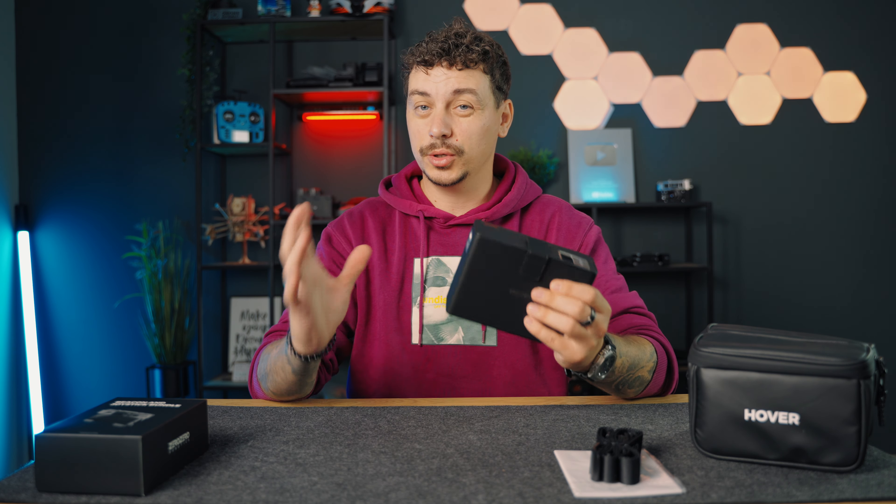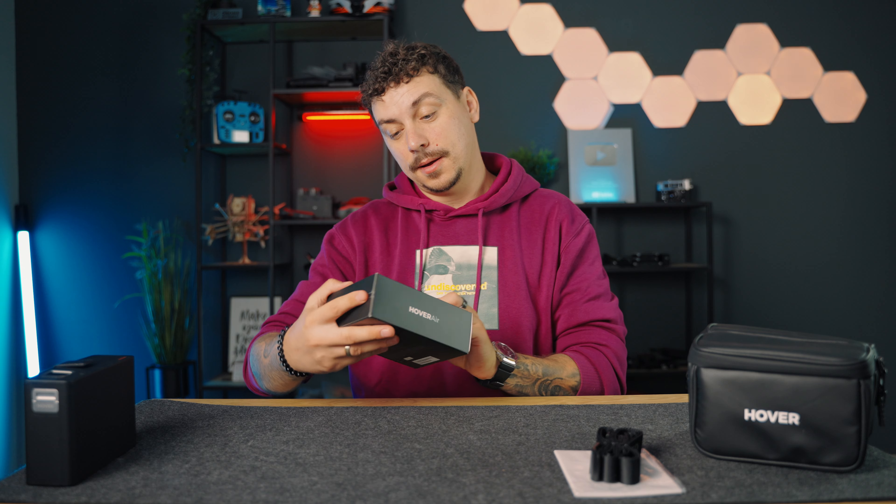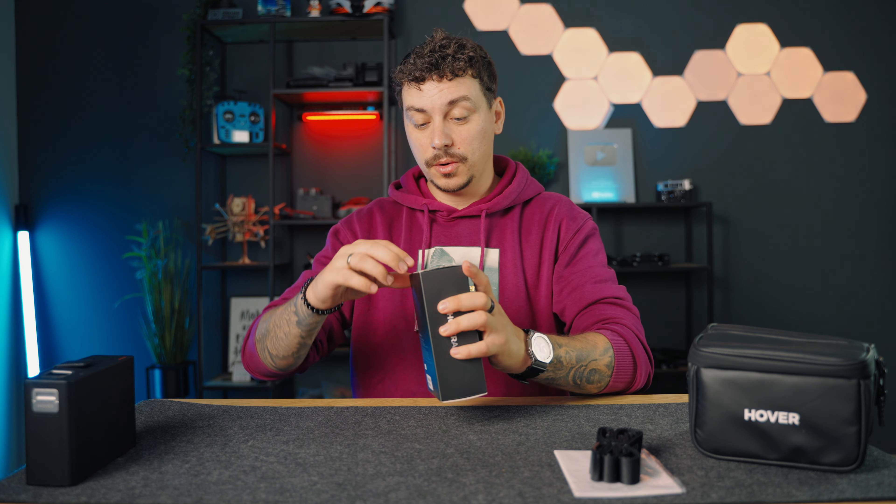And I assume it should start charging. So this is the carrying case which charges the drone as you go. Really cool to have, as you don't really have to worry about charging that way. And it acts like a giant power bank.